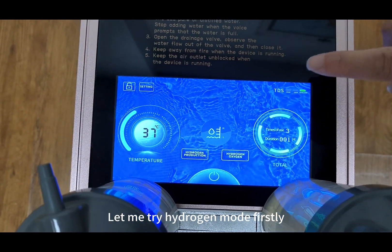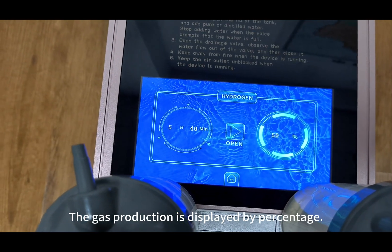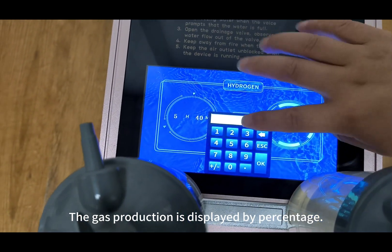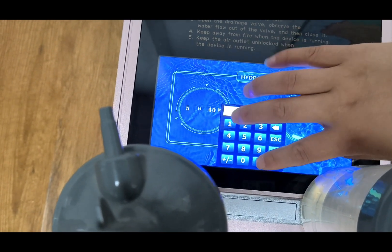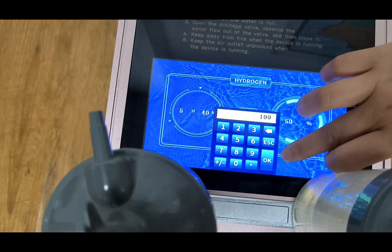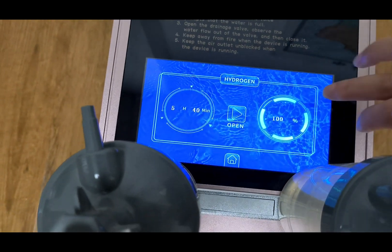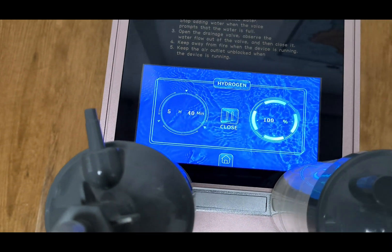Let me try hydrogen mode first. The gas production is displayed by percentage. Turn on hydrogen production.